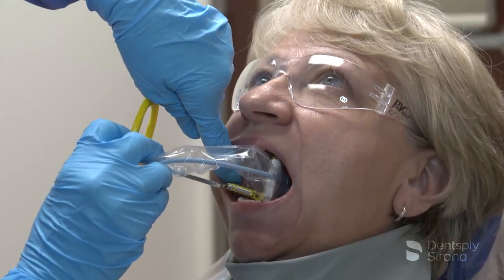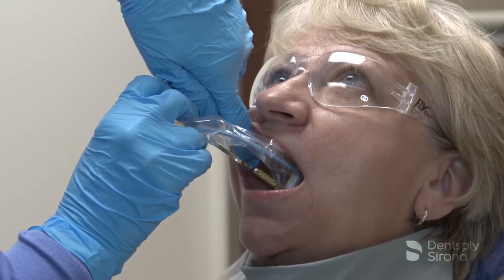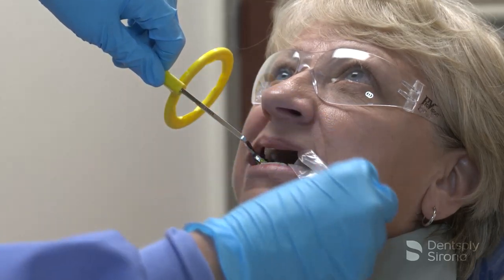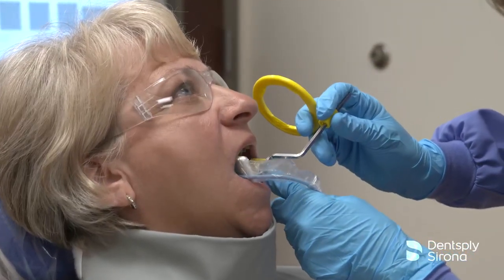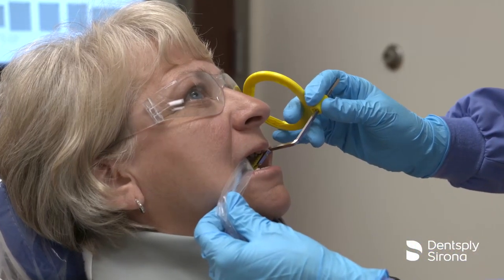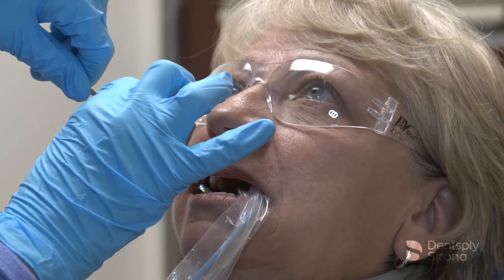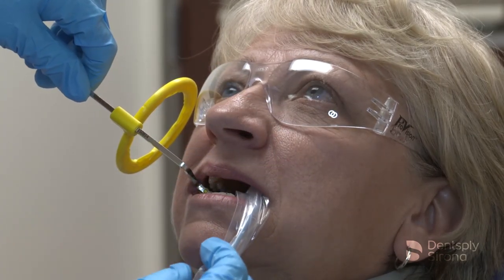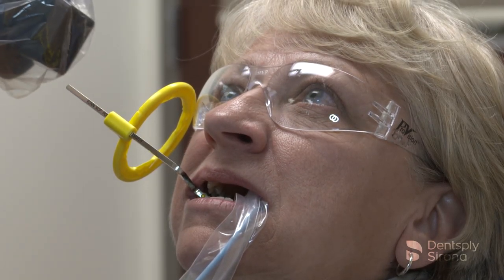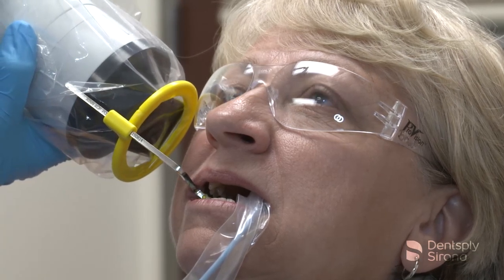To capture images of the maxillary molars, position the image receptor in the patient's mouth in the mid-palate region, allowing the sensor to find its way comfortably by resting the bite block on the second molar's occlusal surface. Ensure that the mesial edge of the bite block is between the first and second molar contact point. Once the bite block is in place, slide the aiming ring down the arm close to the patient's face, align the tube head, and the X-ray image is ready to be captured.